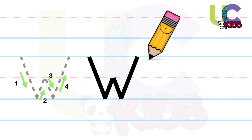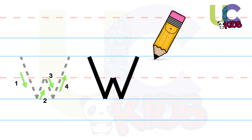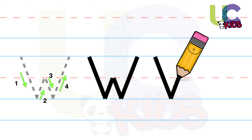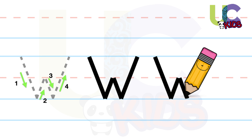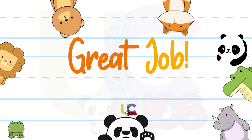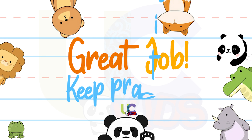Now, let's draw it one more time: right slanting line downward, right slanting line upward, right slanting line downward, right slanting line upward. Great job! Keep practicing!